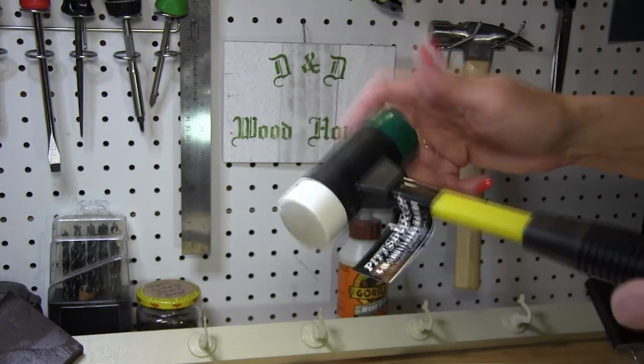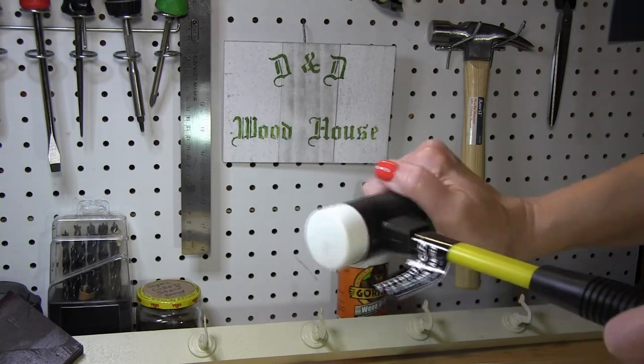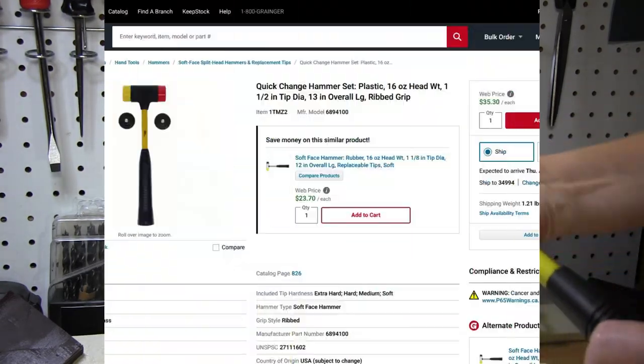Let's check how quick-change it really is — it's very nicely threaded. It's my hand slipping, not the threads. I expect to have uses for all of these heads at some point.